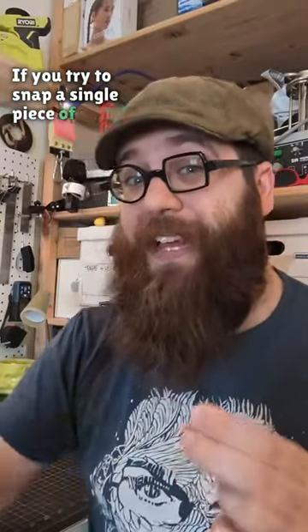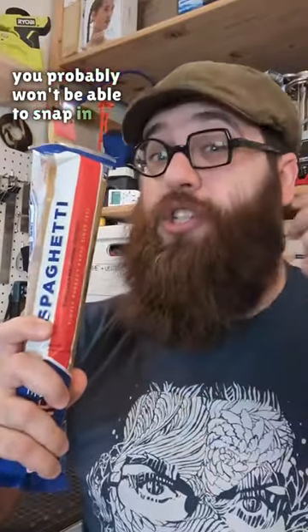If you try to snap a single piece of spaghetti, you probably won't be able to snap it into just two pieces. It'll break into three or more. Now that seems kind of weird, so let's take a look.